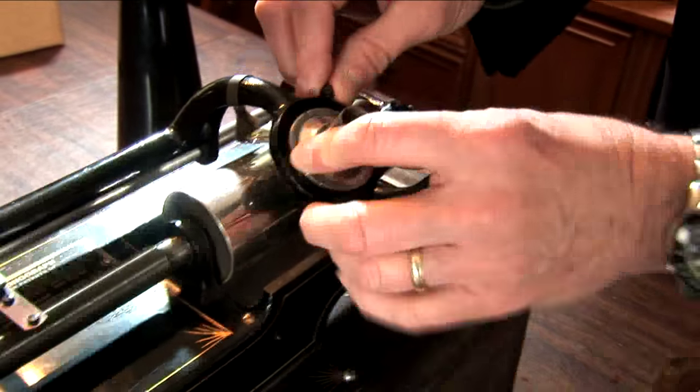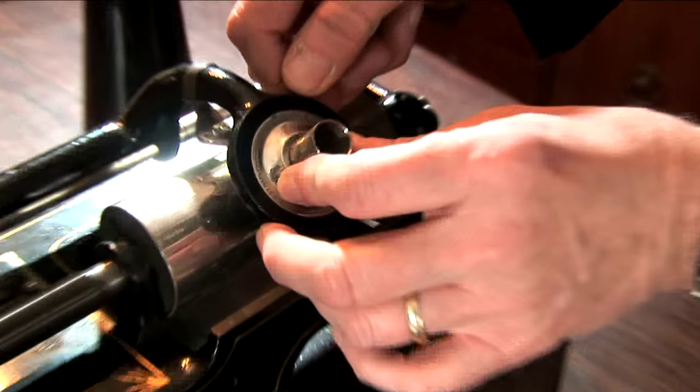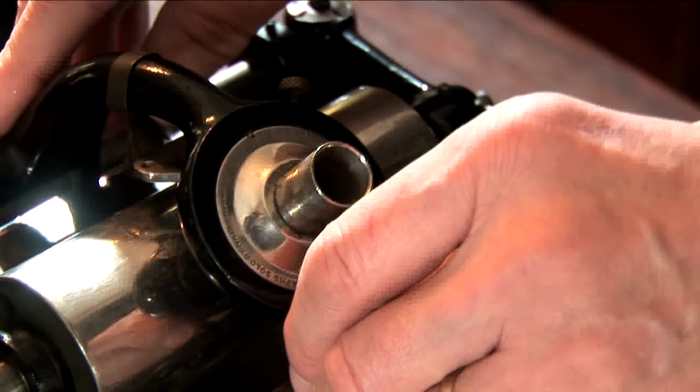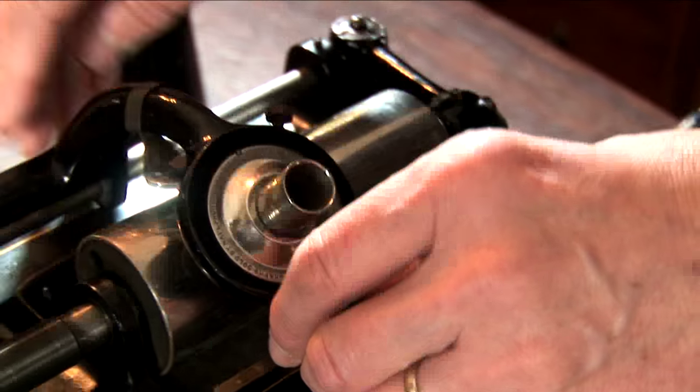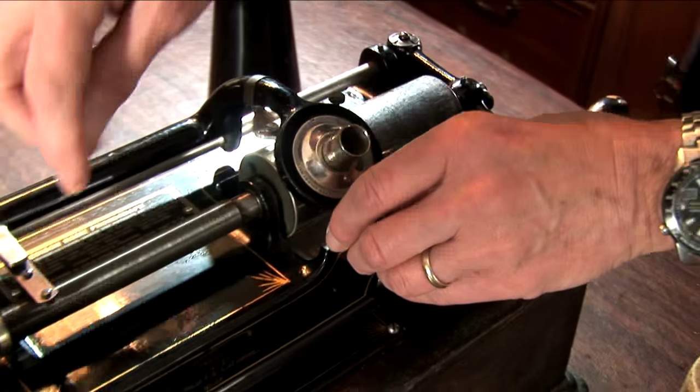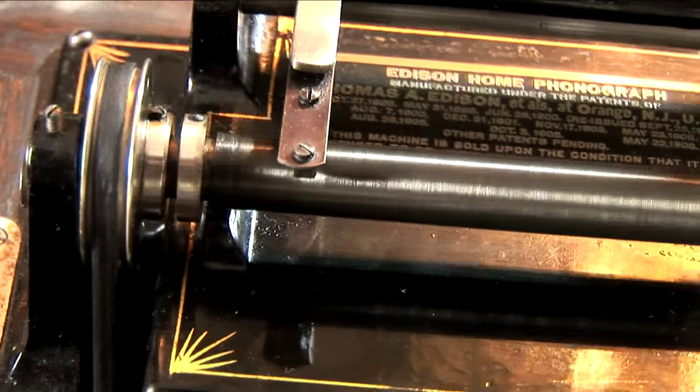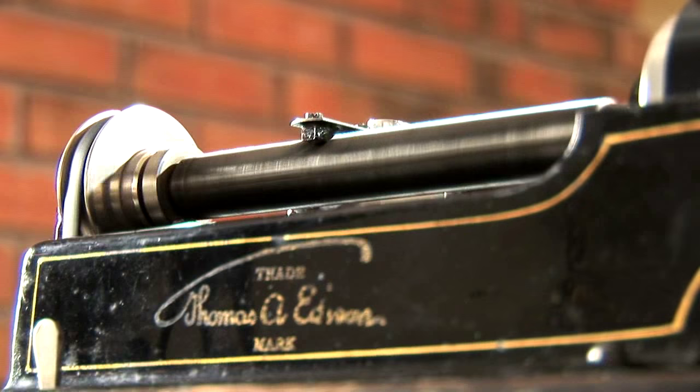The reproducer is put into the carriage. Now, unlike the Victor system, which used disc records, the carriage is propelled along the cylinder by a feed gear. You have a half-nut that goes into a gear, and when this is engaged, this moves it along.